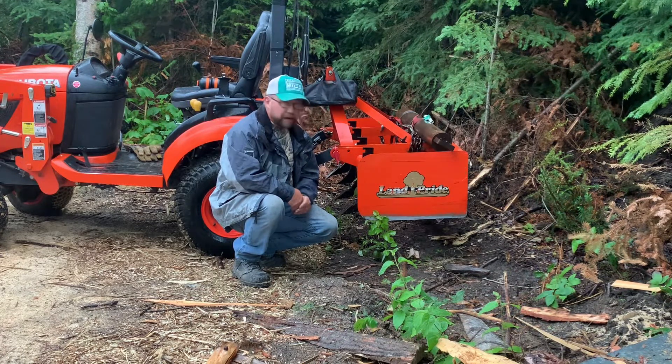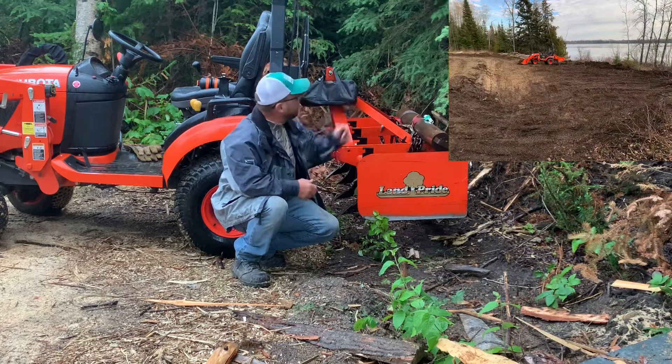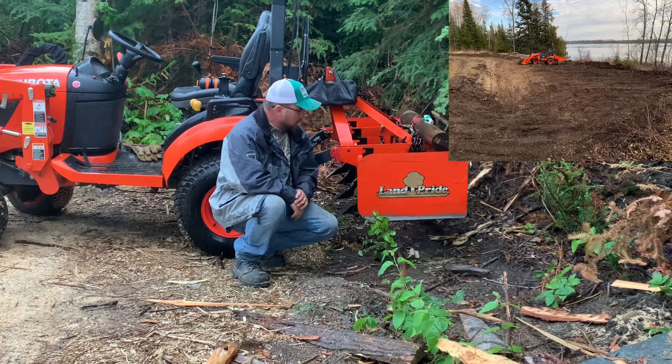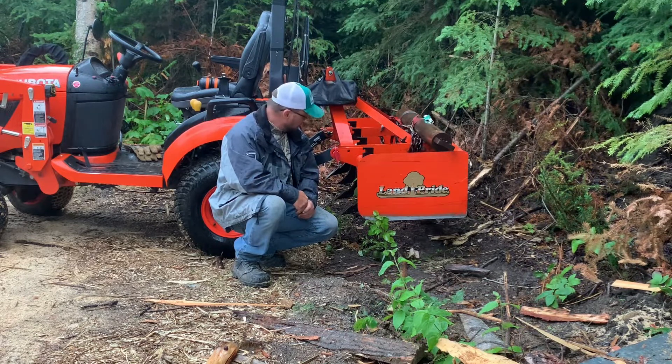One of the first things we did with the Kubota was re-grade the spot where we put the septic tanks. The septic tank area was all brushed. We cleared all that out using this and then leveled it off. It saved me probably three hours of work with the big machines and charges for having that done. So it started to pay for itself real quick.